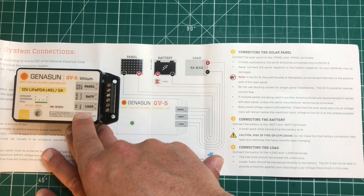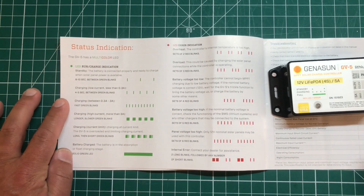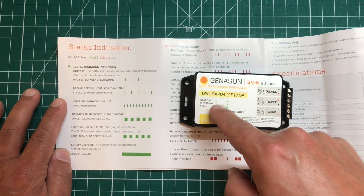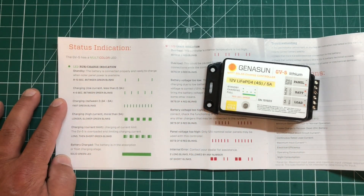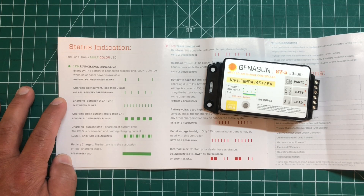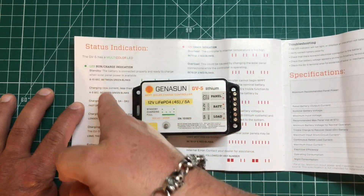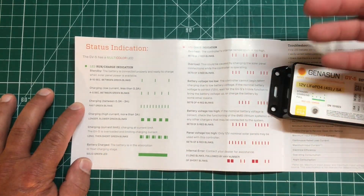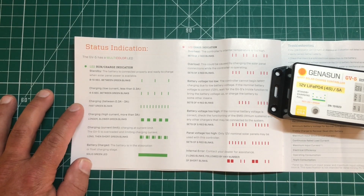You can connect a load here so long as you do not exceed the five amp max load current draw. This next page on the instructions tells you about the different charge indicator lights — you have a guide on here as well. Depending on how fast or slow these are blinking, it tells you how much current and how much charge you're getting out of your solar panel and into your battery. There's an LED that will turn either green — meaning you're charging and everything is good — or red, which indicates errors such as overheat, overload, battery voltage too low, battery voltage too high, panel voltage too high, or some kind of internal error.